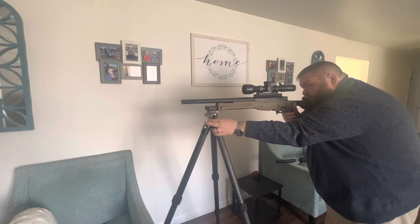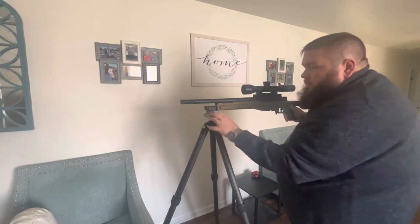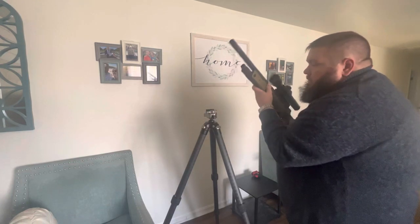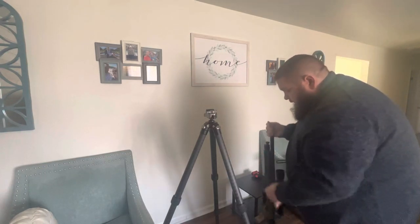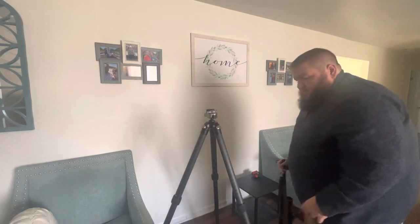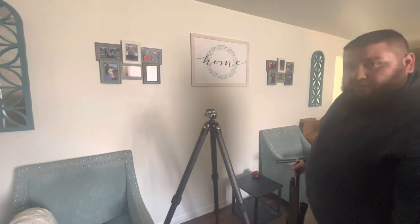I don't have too much of a frame of reference to see how steady the real deal is, but this is about a third of the price. I think these go for about $500, or with a coupon code or maybe on eBay making an offer, it's right around $500 shipped. Hopefully that will give somebody an idea of what you're getting if you order one of these.